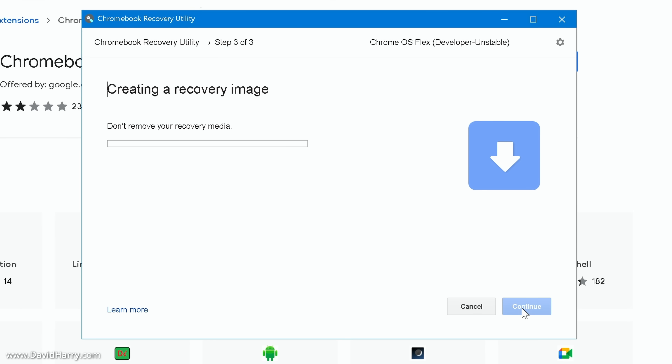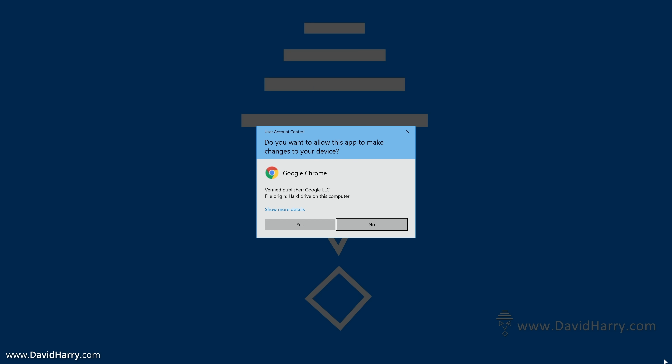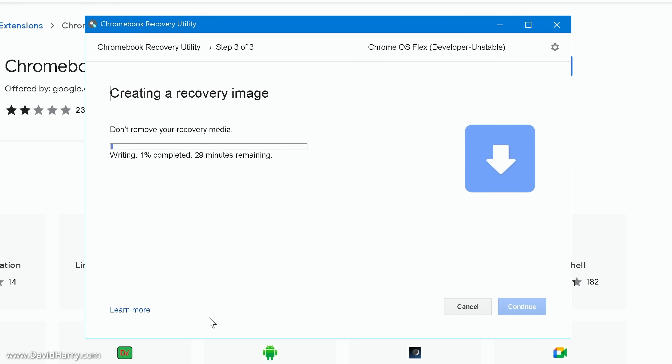Click 'Create now.' It will say 'Don't remove your recovery media' and show a download progress — it took about two minutes to reach the burning stage for me, though it will vary depending on your internet speed. When prompted asking 'Do you want to allow this app to make changes to your device,' click 'Yes.' The recovery utility will then start burning the disk image to the USB flash drive.